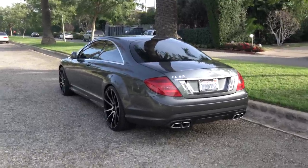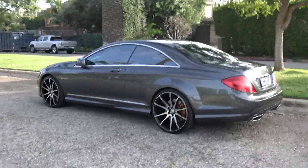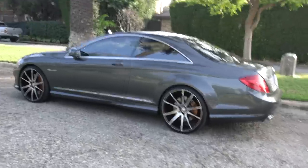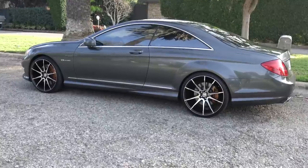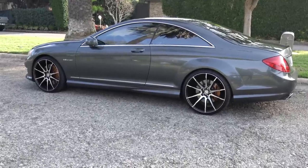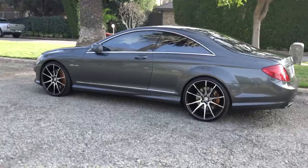This car has every spec you can add other than basically the entire driver's aid package with the Distronic Plus, which is the distance-based cruise control, and it also doesn't have the lane keep assist or the blind spot assist, but it has every other option available.